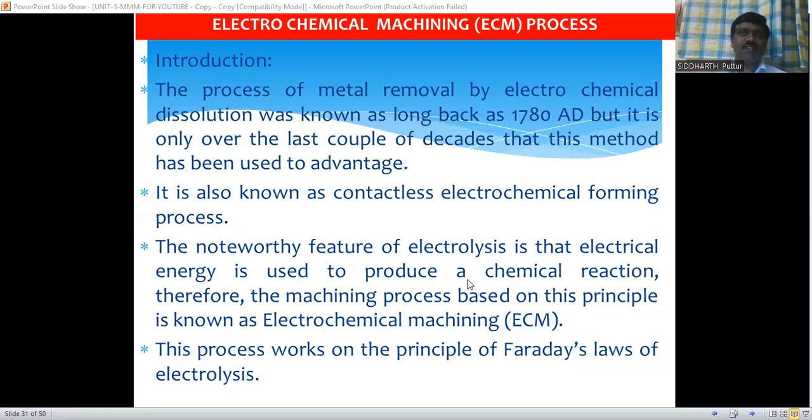The chemical reaction is used to remove the metal from the workpiece, and that chemical reaction is produced with the help of electrical energy. This machining process is based on the principle known as electrochemical machining. This process works on the principle of Faraday's laws of electrolysis.